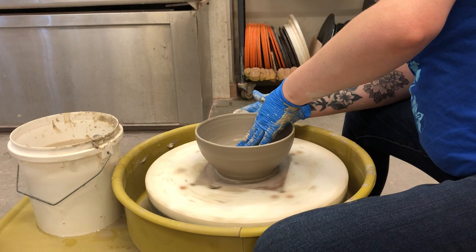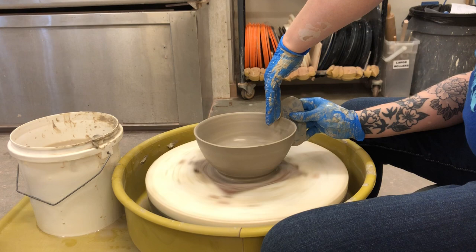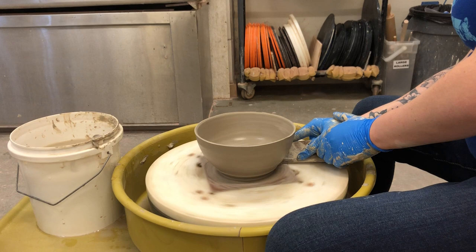That's pretty good — I think we've got a pretty good bowl here. I'm gonna take my wooden rib and cut a little foot here. You can see I've got that wooden rib angled slightly so I can get a nice little undercut, and that way I can just let this dry on the bat.